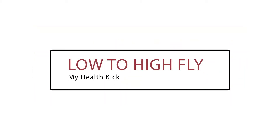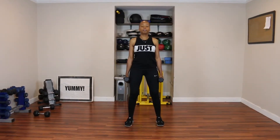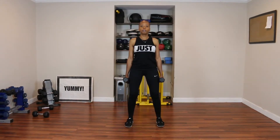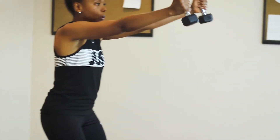Low to high fly. Set yourself up with your feet shoulder width apart. Grab an extremely low pair of dumbbells — light weight. Hold the weights out on either side of your body and raise them up with your arms flying out to right in front of your nose.